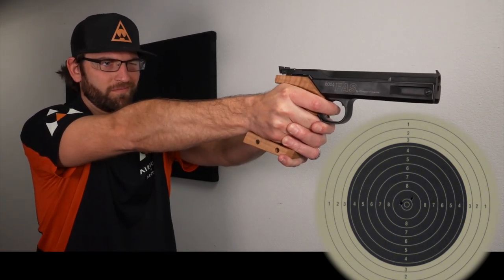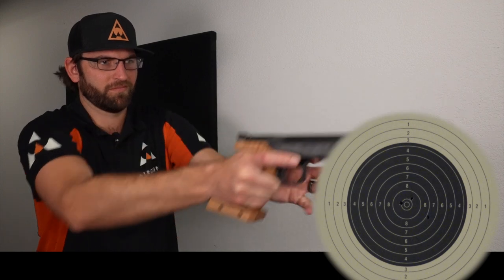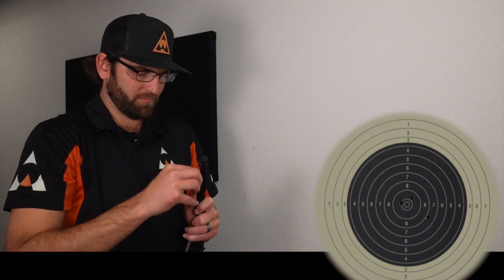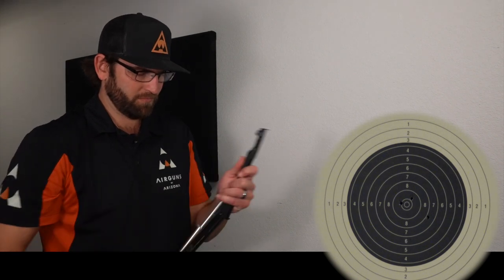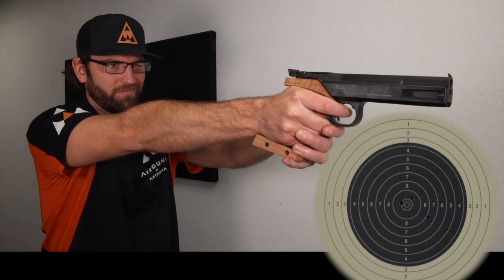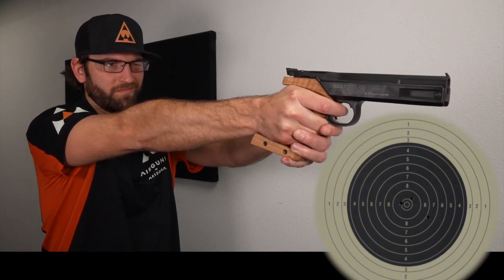Some single-stroke pneumatic pistols may allow you to have a red dot or a little scope on them with a rail — this one does not — but there are some out there that you can put a little red dot on for a bit more accuracy. Generally, most of the time you'll be using iron sights.